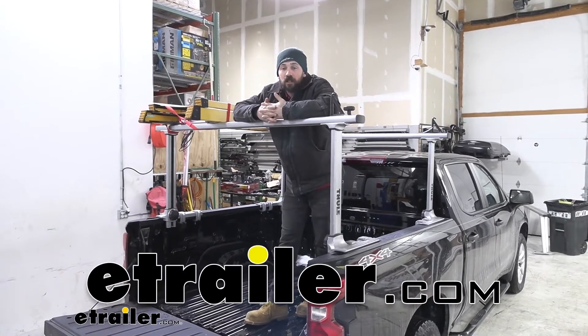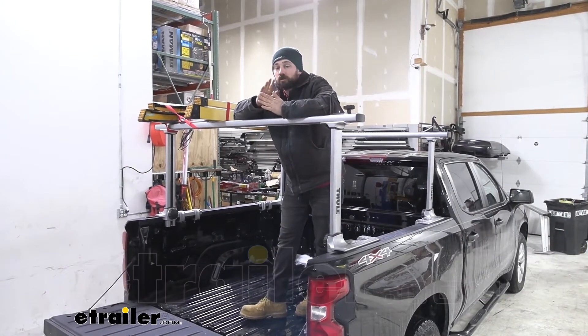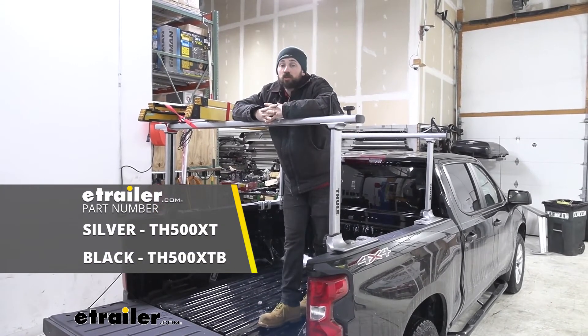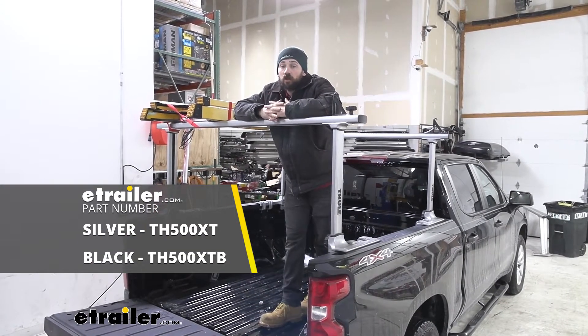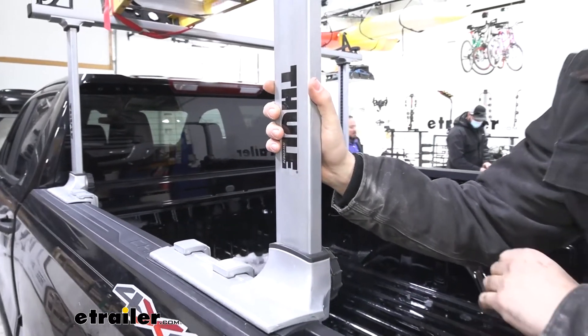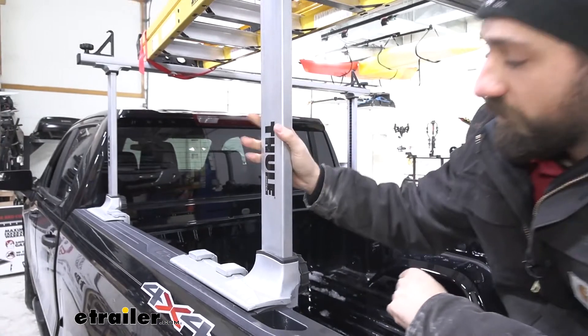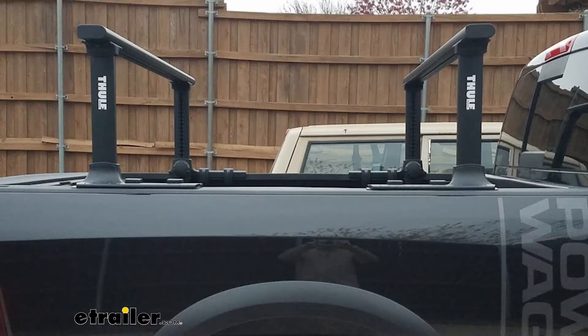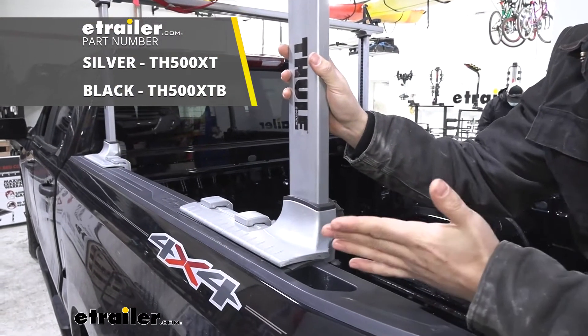Hey everybody, today we're going to be going over and showing you how to install the Thule Xsporter Pro ladder rack here on our 2020 Chevrolet Silverado 1500. The Xsporter Pro is available in two models — we have the silver version here, but it's also available in an all-black version. These two models are going to be exactly the same besides the color, so just choose the one that best matches your truck.